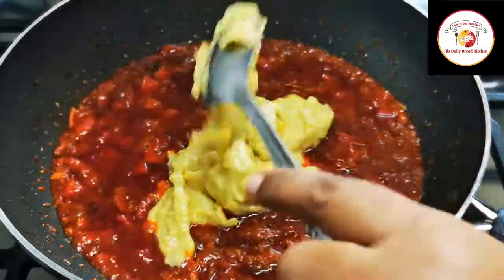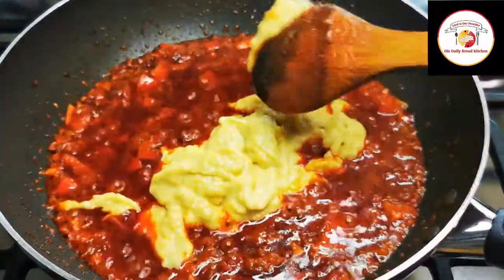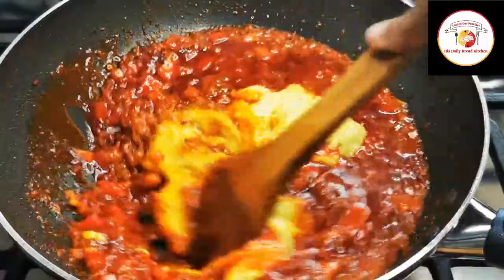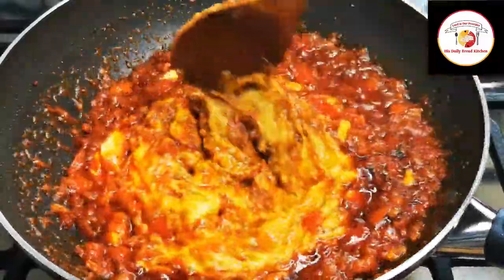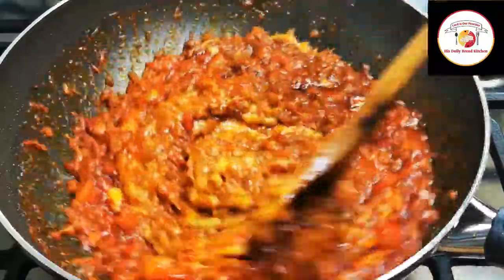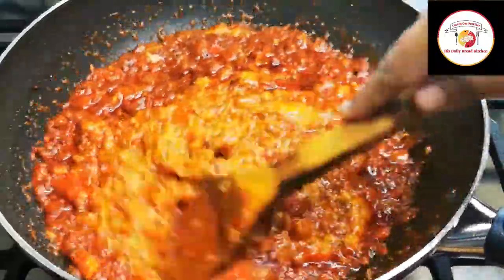The paste is thick but you can still dissolve it into the other masala. This will take one more minute — cook until the oil gets separated.